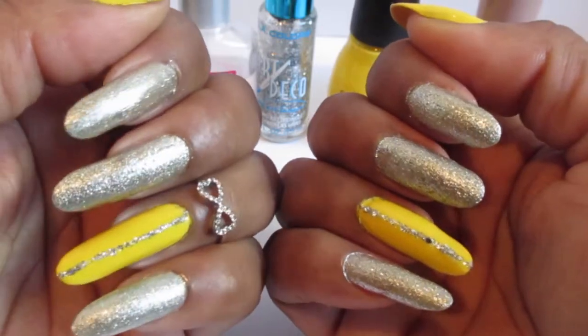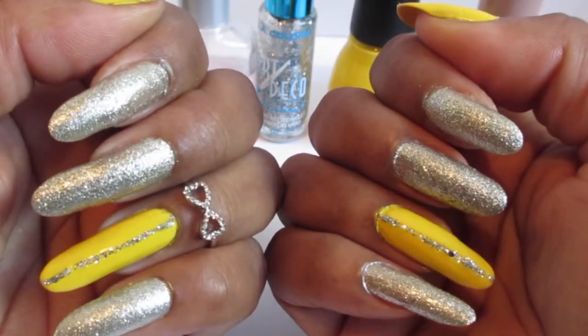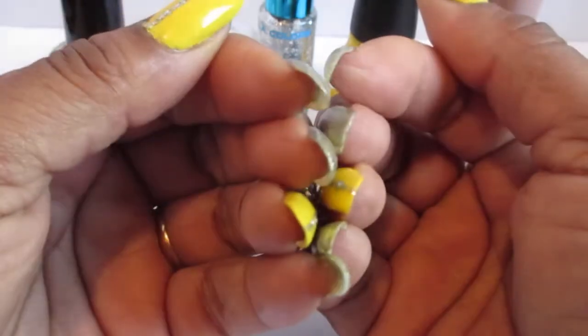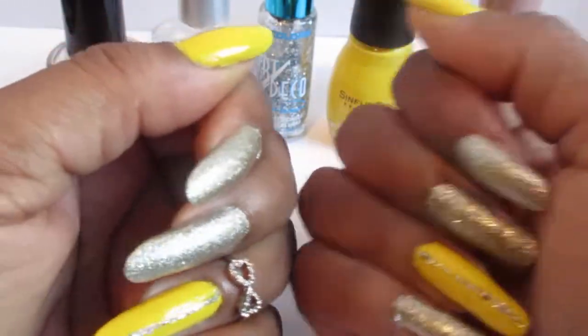So how about that — let's all start off now and grow our nails together. Okay, and the polish that I use is this yellow Sinful Colors.